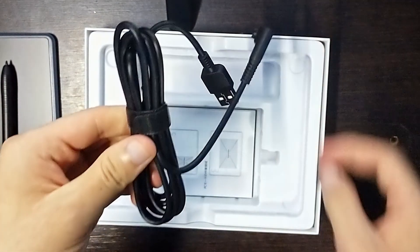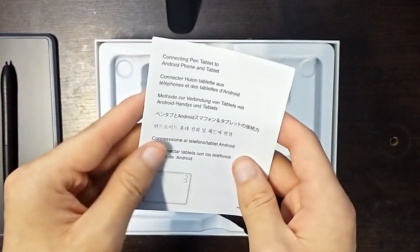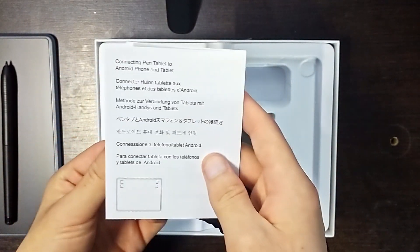I appreciate that it includes a velcro strip to improve cable management, even though the quality of the cable itself is nothing remarkable. The last thing inside the box were a pair of manuals and stuff that nobody reads, even when it could save us from a headache.